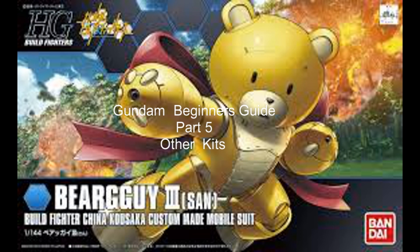Welcome back to the channel everyone. For those of you returning, and if you're new and just discovered this guide, you should probably check out parts four, three, two, and one so you know what's going on. Here in part five, we're going to go over some of the other types of model kits that I mentioned near the end of part four, in more detail.